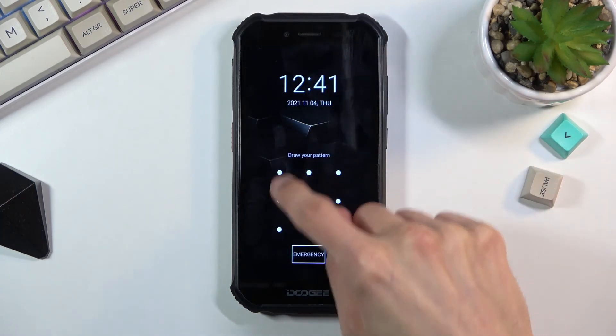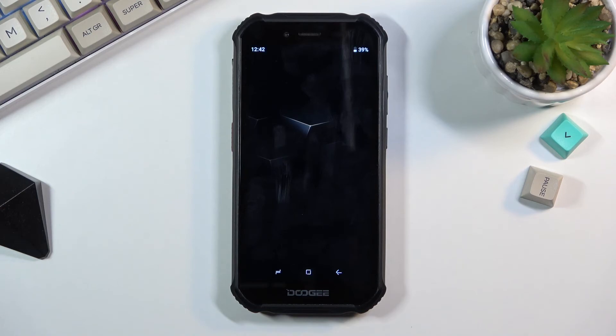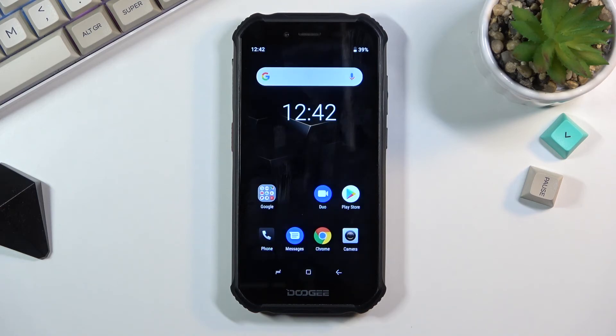And as you can see we are now back in Android. If you found this helpful, don't forget to hit like, subscribe, and thanks for watching.